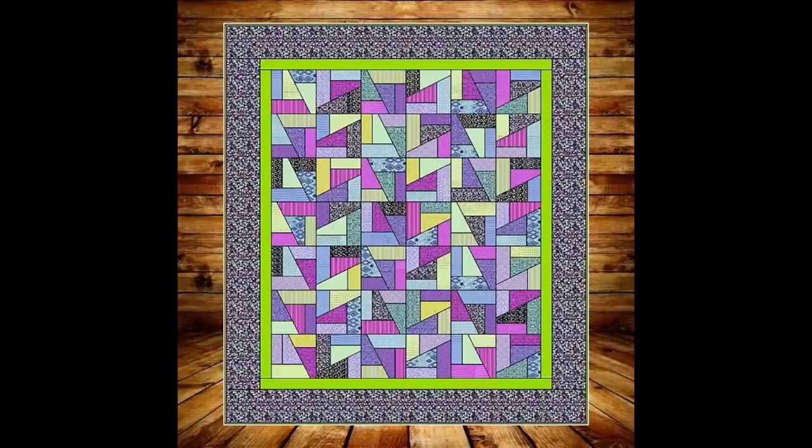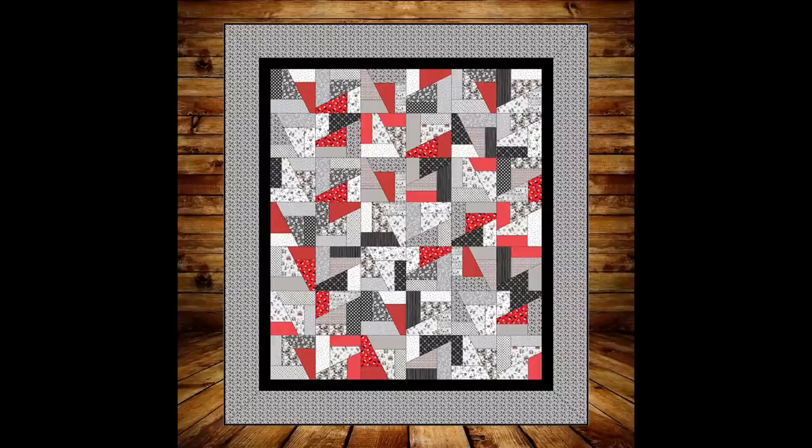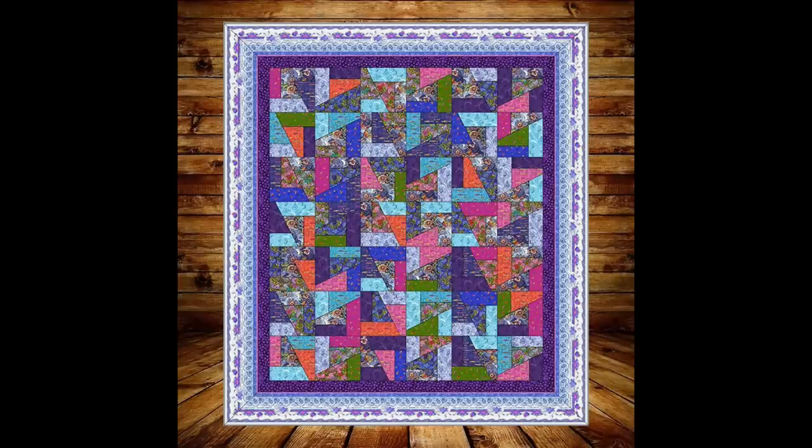We're going to show you a few pictures of some options you may want to think about — just some examples of different quilts we've made up. We do have these most of the time in kits. If you want to order just the kit with the layer cake, the borders and the backing, you can do that — we make it real easy for you. If you have any questions, be sure to leave me a comment. I'd love for you to subscribe to our channel for more lessons. I hope you enjoyed this lesson on Scrap Crazy. This is Deb Luttrell from Stitchin' Heaven.